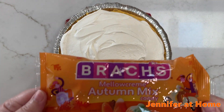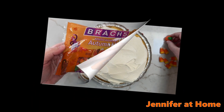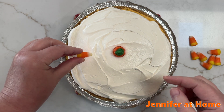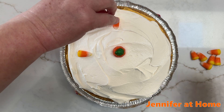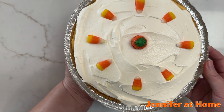Every year my sweet husband brings me a bag of Brach's autumn mix candies. I'm going to use some of these to decorate the top of the pie — we'll start by putting a pumpkin right in the middle, and then just go around the pie and place these lovely little candy corns all around. And there we have it — our pie looks beautiful!